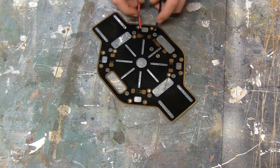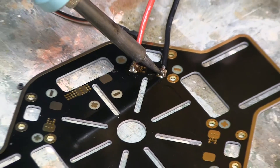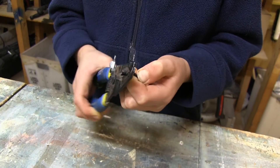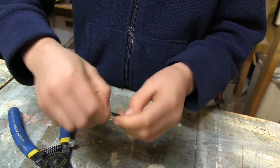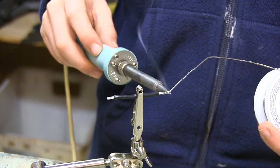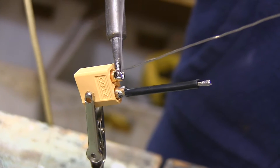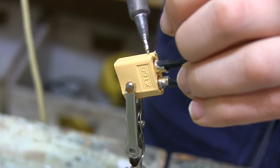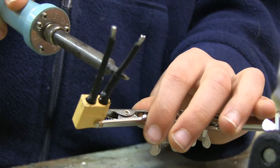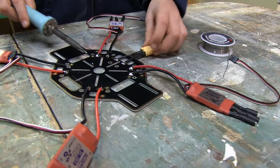Now you need to attach those ESCs to the base plate of your quadcopter. Make sure you solder red to positive as you go around and attach all four ESCs. Take two of the wires that you clipped from the ESCs — you are going to use these to create a battery attachment. One side is already stripped and tinned, so strip and tin the other. Solder them to one of your XT connectors, slip some tubing on and shrink it down, then solder the two wires to your quadcopter plate. Pay attention to positive and negative.